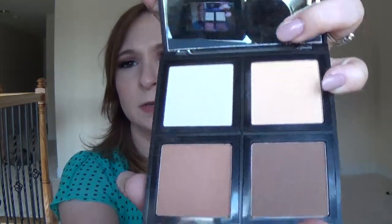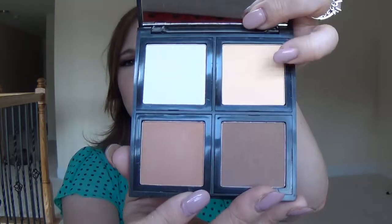So let me show you what we have here. We have two highlight shades: a creamy white shade with some shimmer in it, and a more yellow shade, kind of like a banana powder but maybe a little darker. Then we have the bronzer shade, which is matte, and the contouring shade, which is the deepest shade.